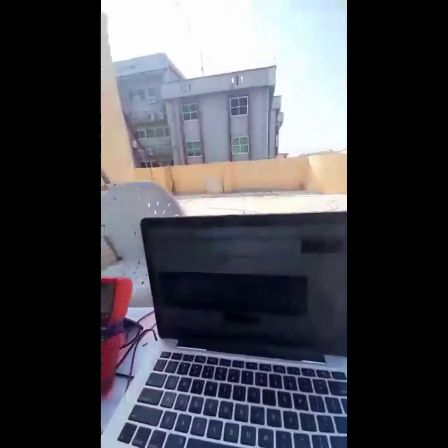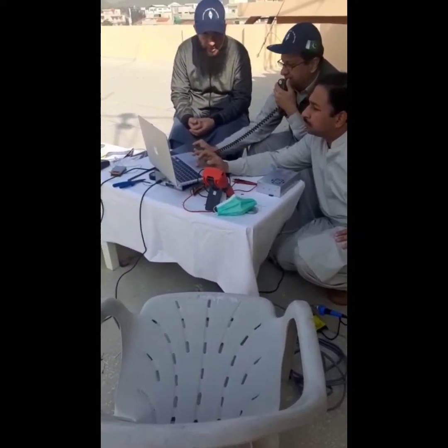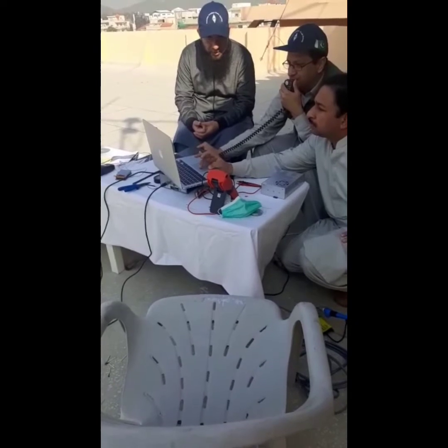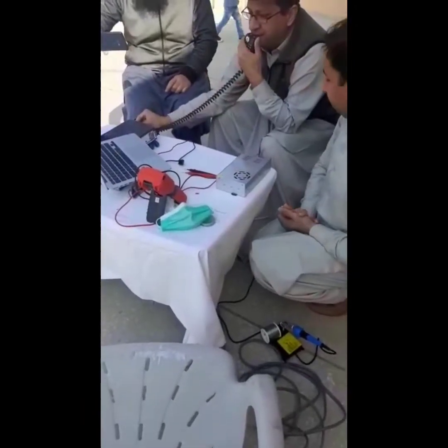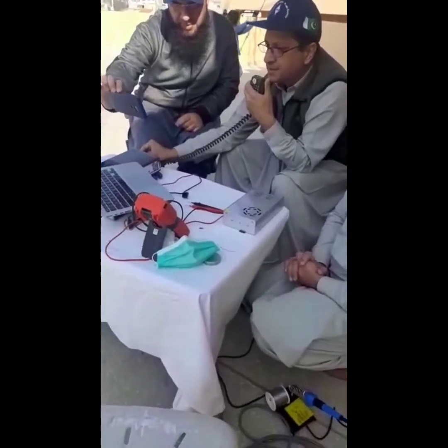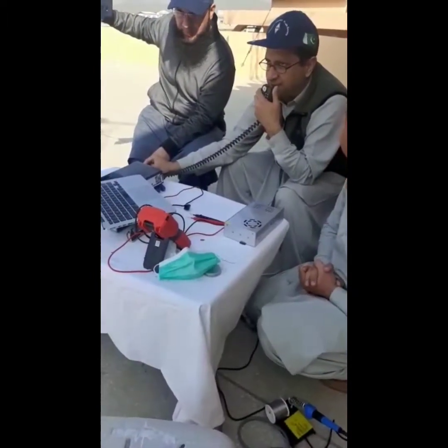Calling CQ satellite, CQ satellite, CQ satellite. This is Alpha Papa 2, Alpha Uniform Mike. Alpha Papa 2, Alpha Uniform Mike on QO-100. Even better now. Delta Oscar 5, Delta Oscar 5 — can I have your full call sign please? That's affirmative. Delta Oscar 5, Golf India. This is Alpha Papa 2, Alpha Uniform Mike.